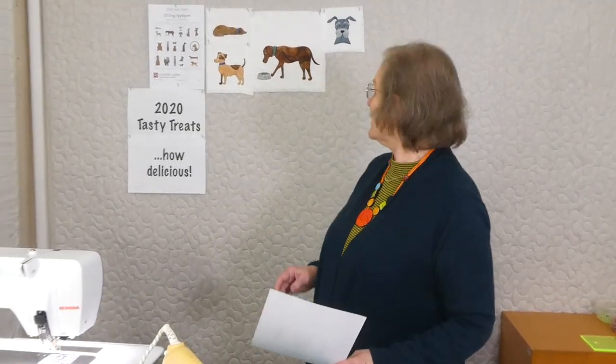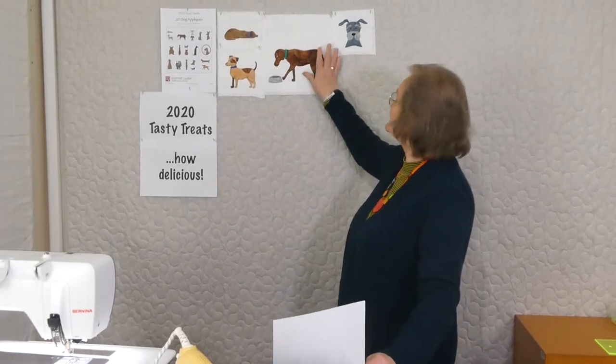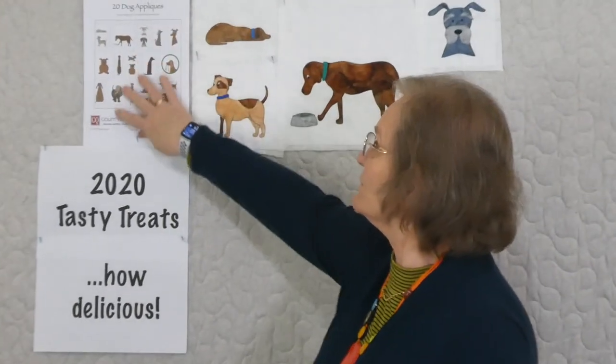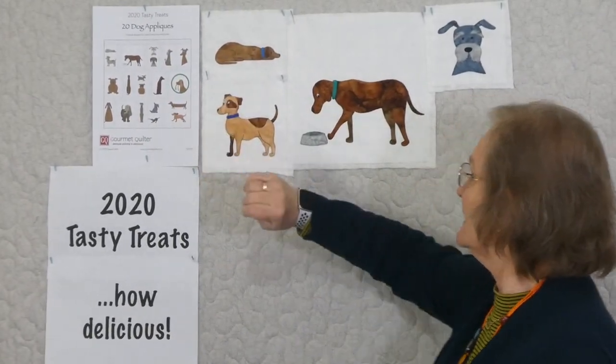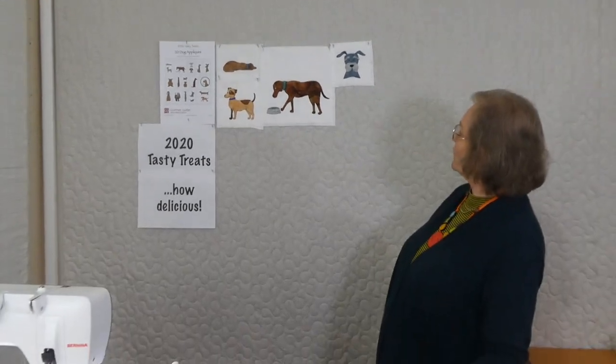Hi, welcome to 2020 Tasty Treats with Gourmet Coulter. I'm Susan Clare, Gourmet Coulter, and we're having some fun with some dog appliqués up behind me here. You can see some dogs starting to gather along on this wall. This is a picture of all 20 that we're doing — there's going to be a total of 20. We've done four so far, so we've got quite a variety going on here of different dogs.